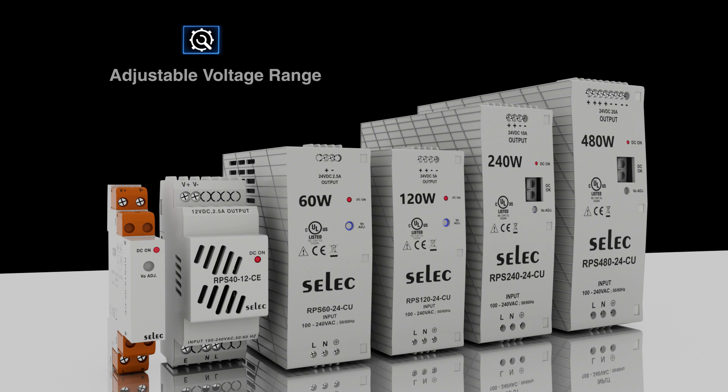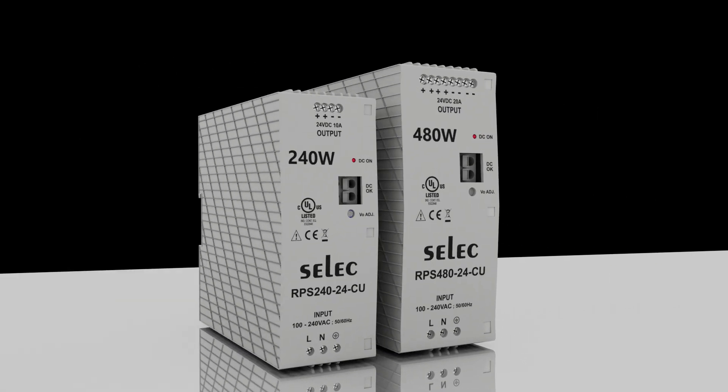The easily accessible potentiometer present on the power supply allows the user to adjust the voltage level according to their requirement. The entire series comes with CE and UK CA certifications, and UL certified from 60 watt onwards. The RPS 240 and 480 series comes with a DC OK relay contact to indicate that the power supply is in healthy output condition.